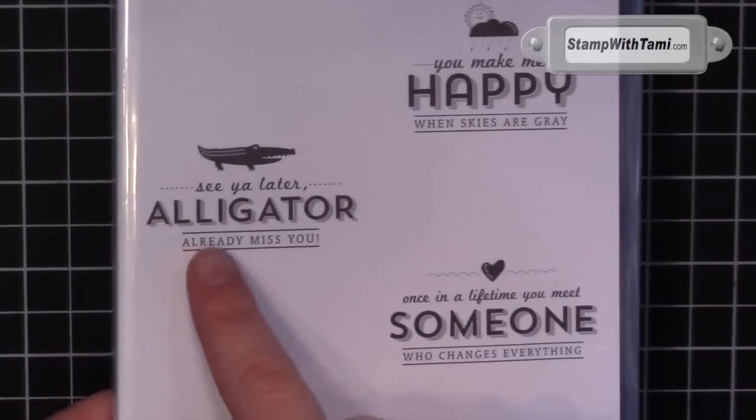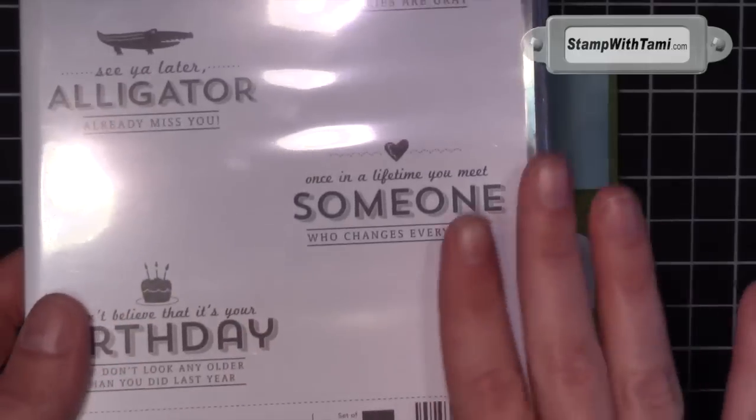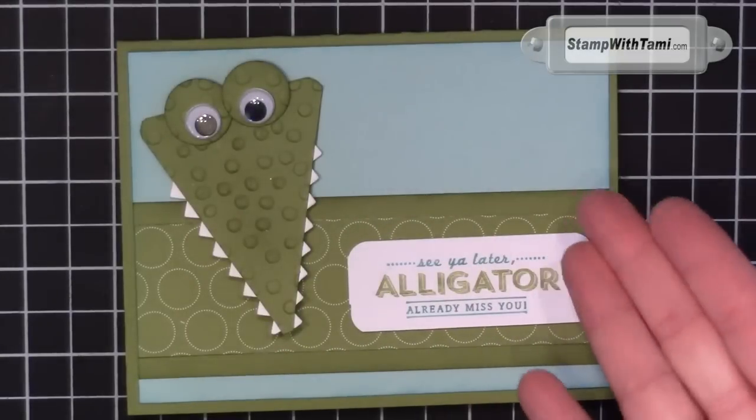It's called 'See You Later' — get it? See you later, alligator! And there's a bunch of other really cute stamps in it, but you need it for this card.